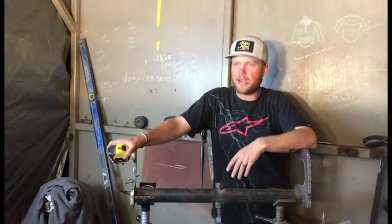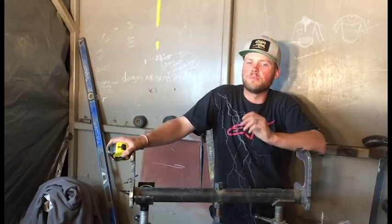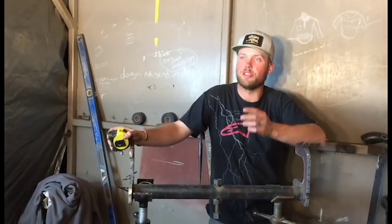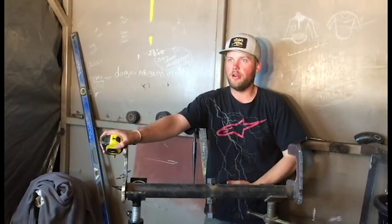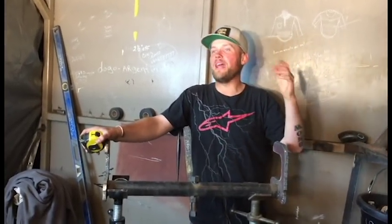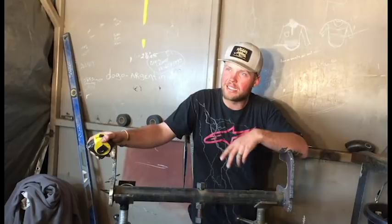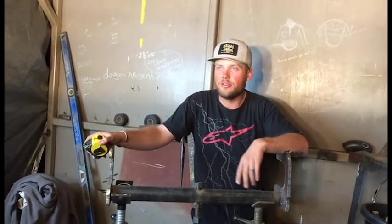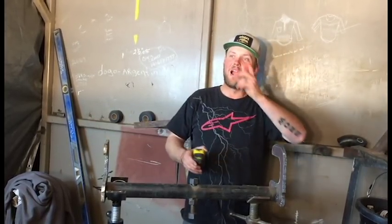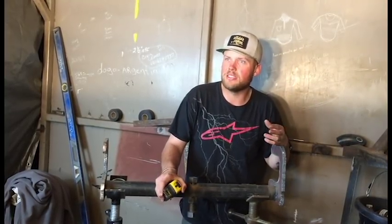We're reshooting the strong back — the strong arm, whatever you want to call it. We noticed in the video, Jed noticed it, that most of the filming was from here to here, and the strong back was by his feet. You couldn't see his head — it was just kind of a wreck. When I uploaded the video, I uploaded it twice. I'm still working with the audio, so give me a little break on that because I have no clue what I'm doing with the audio. But thank you guys for the comments that told me about it.